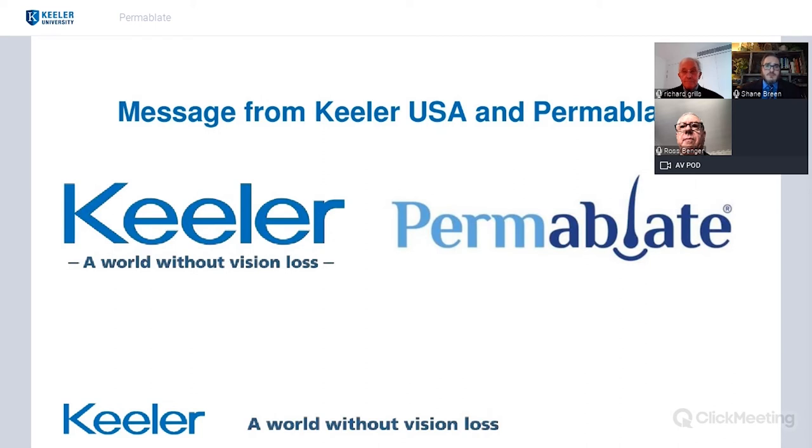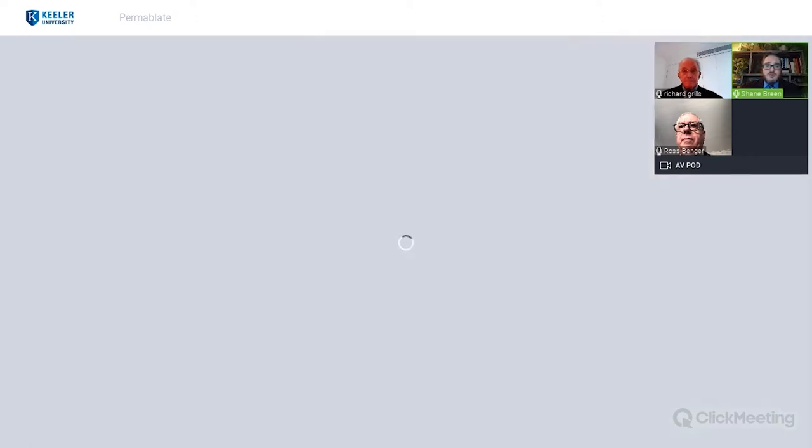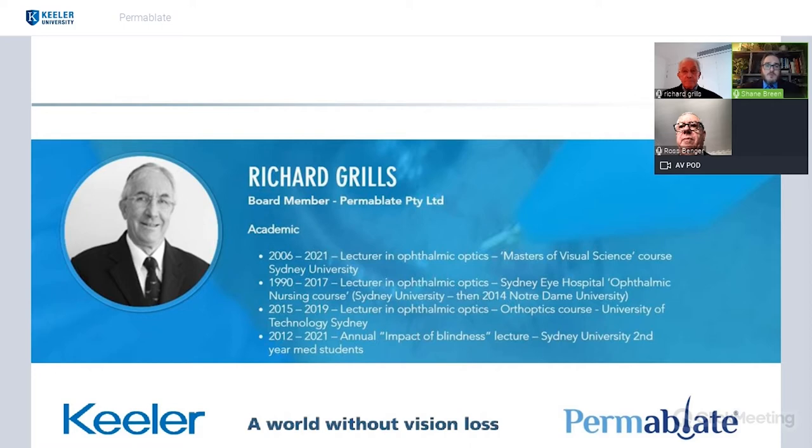A quick message from Keillor USA and Permablate: Keillor is happy to partner and announce our partnership with Permablate, where we'll be carrying this product, the microelectrolysis unit. We just want to thank Permablate for being here. We'll get to our first speaker, Richard Grills. Richard is a board member of Permablate with a long academic career with lectures, as well as being in the ophthalmic community in development of products and very knowledgeable in the field. Richard, thank you for joining us tonight.